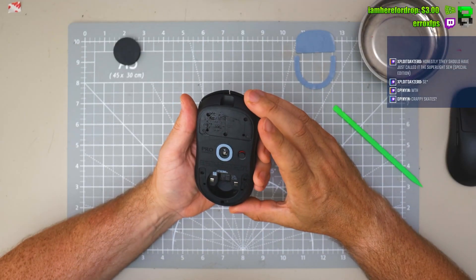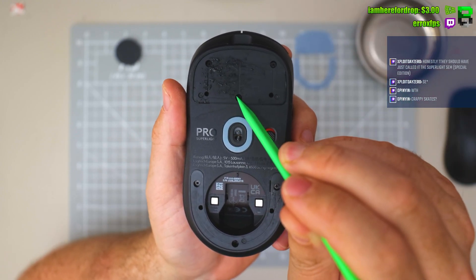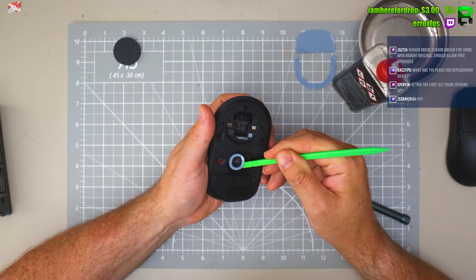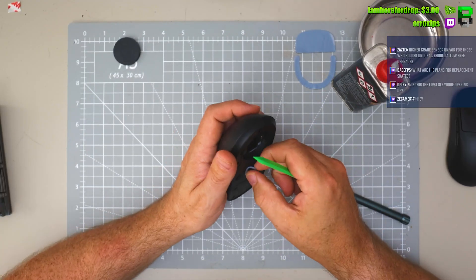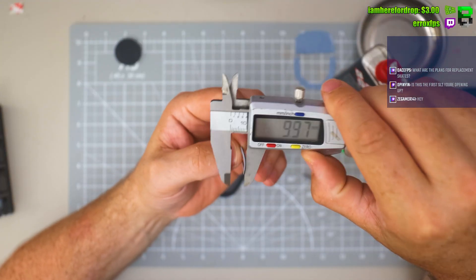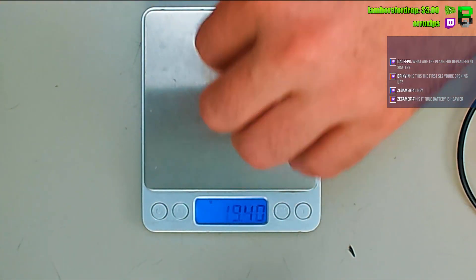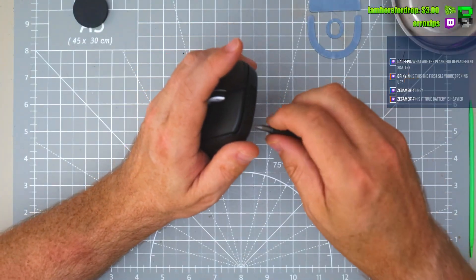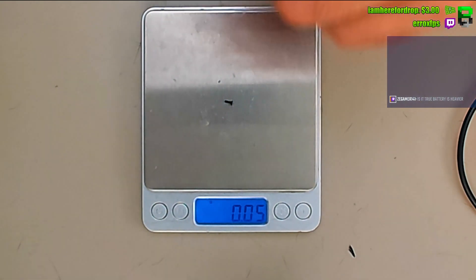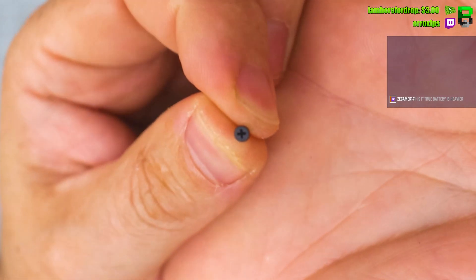They changed the screw positions — nope, we've got exactly the same: one, two, three, four, five, six screws. If you've lost any of these screws, they're using exactly the same screw.